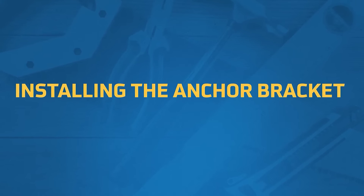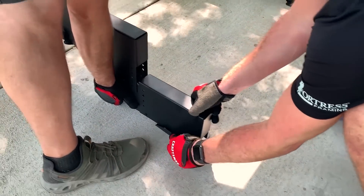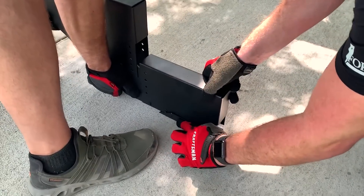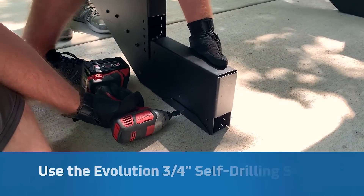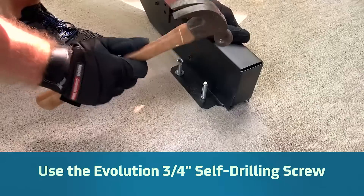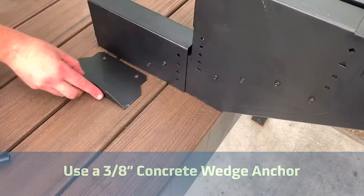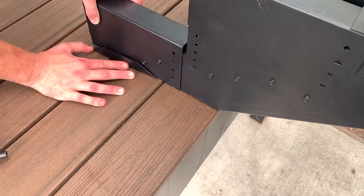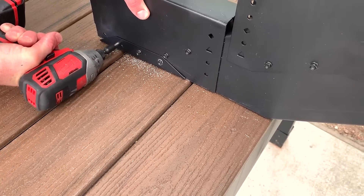Next, we'll move on to the anchor bracket. The Evolution Anchor Bracket typically attaches the stringer to the concrete footing pad or the deck landing. Attach the anchor bracket to the bottom of the stringer, then securely fasten the anchor bracket to the concrete. If anchoring to a landing, install blocking and attach the anchor bracket through the blocking using 3/8-inch bolts, nuts, and washers.